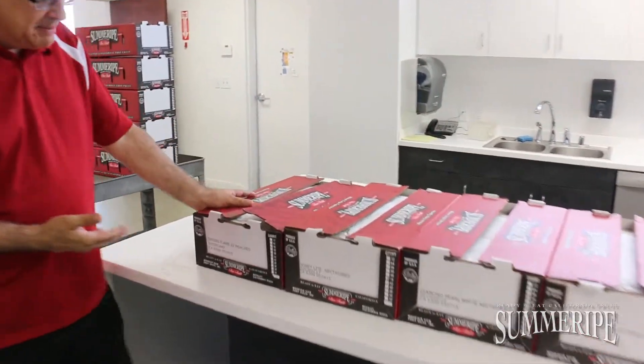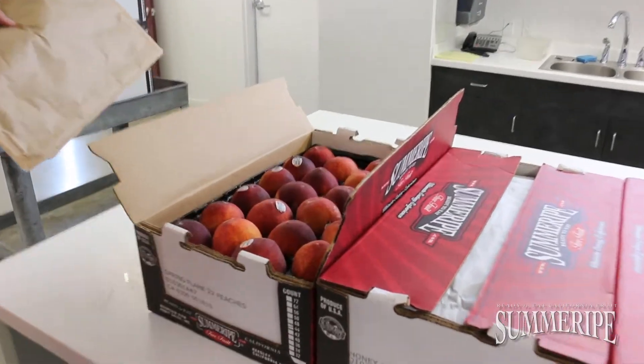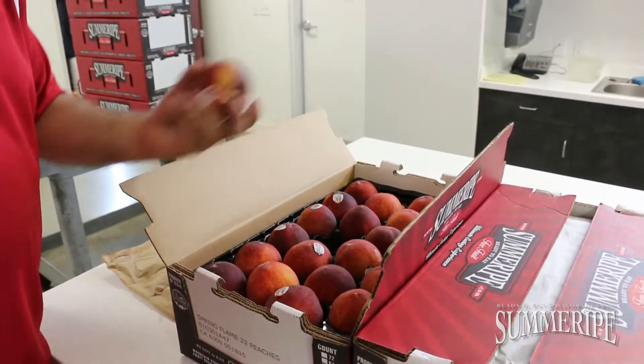To start off with is our spring flame yellow peaches. These things open up in just beautiful color — it's a dark maroon color with a good splash of orange — and the interior is going to be really nice. It's a great way to get the conditioning program going.